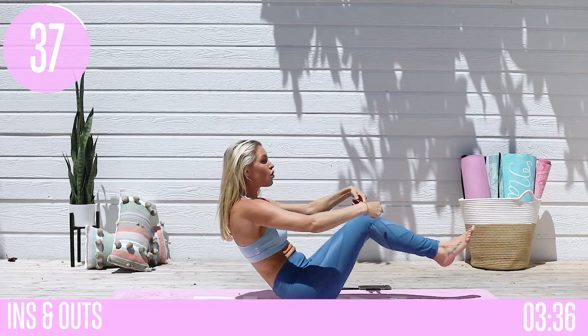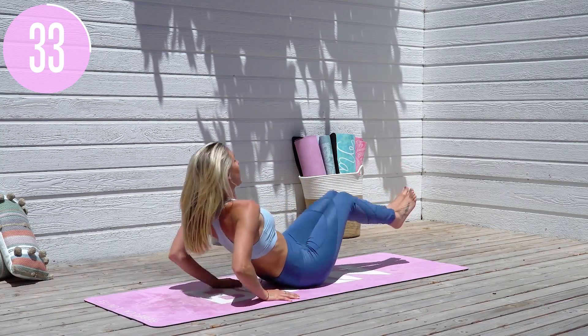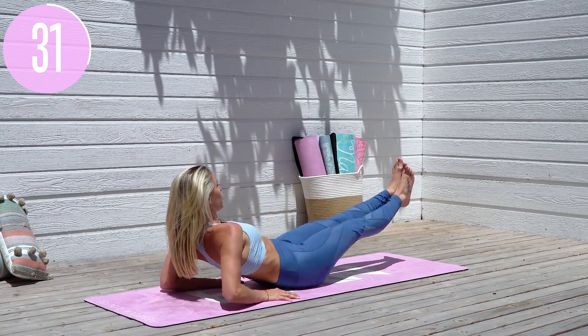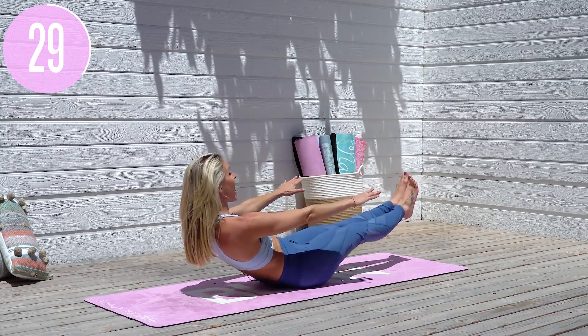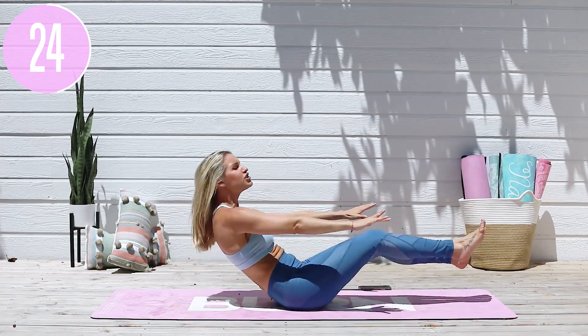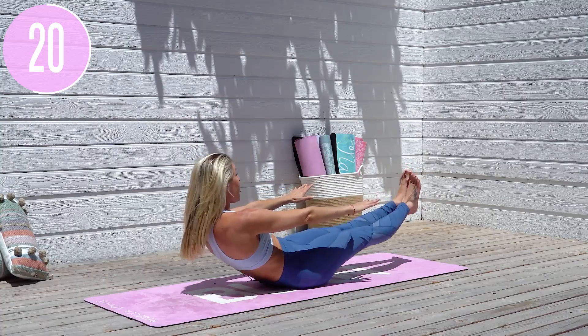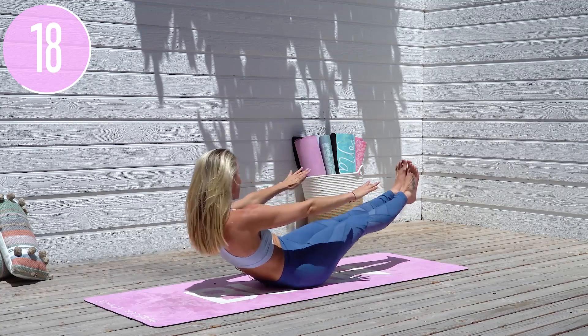You might feel it a little bit in the quads as well. So if you do feel it more in the quads, lean back a little bit further, and then release your hands onto the ground. Lift that chest up nice and high, bring those shoulders away from the ears, and give yourself a smile — because guess what, you decided to show up today. This is how you get results: keep on showing up. Consistency is key.